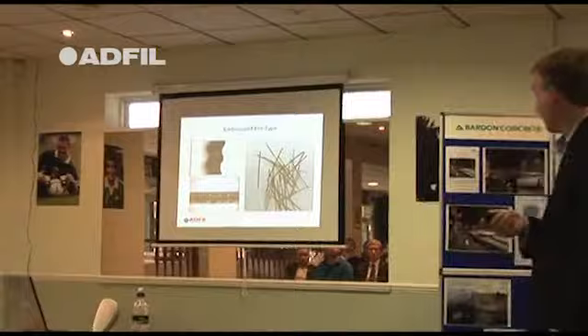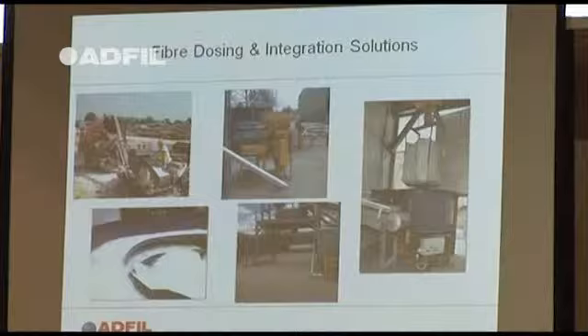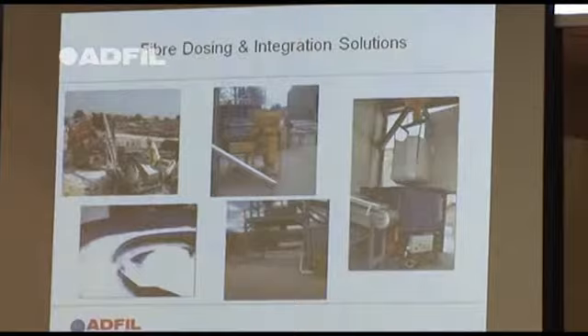Also dosing. If it's a small job, you can dose it by hand because it's easier to move a 4kg dose of plastic fibres than a 25kg dose of steel fibres. But on some large contracts we've been involved in, we've provided different types of dosing equipment.